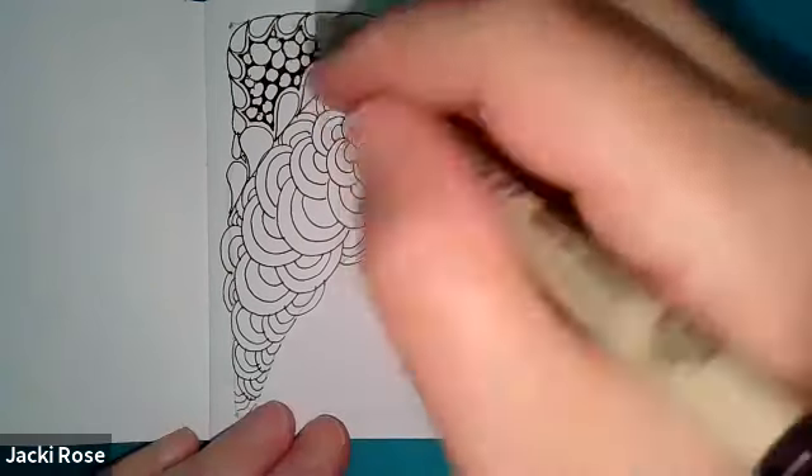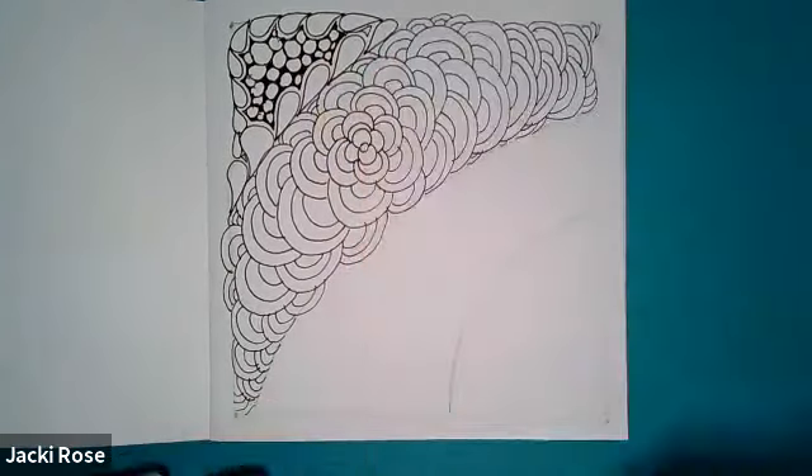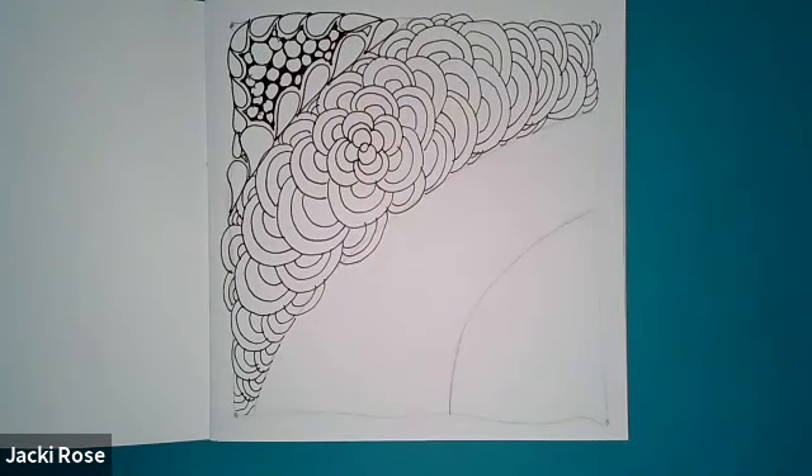Oh look, I see a little space here, so I'm going to put that in there. So thank you for joining me today — have a wonderful day and I'll see you tomorrow.